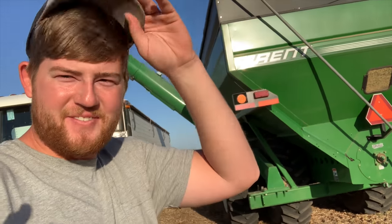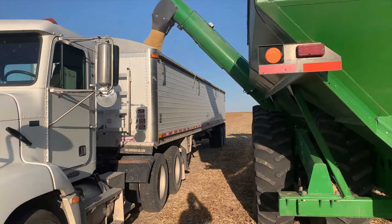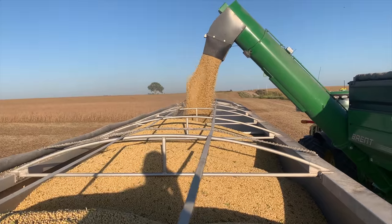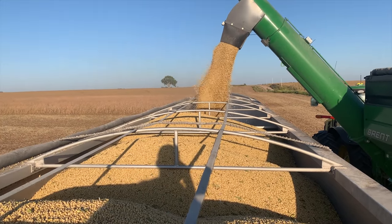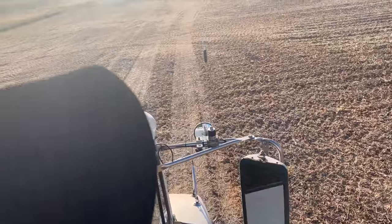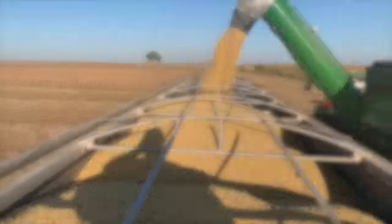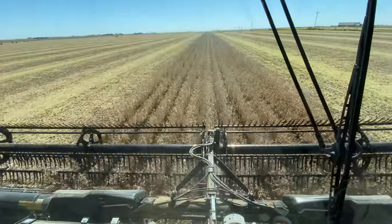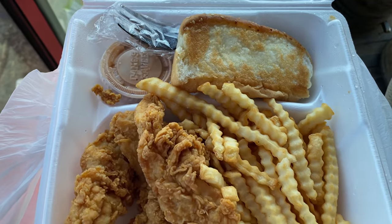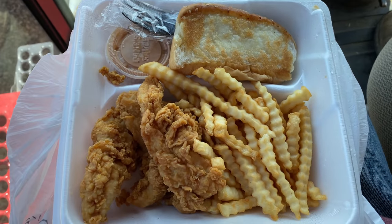Mom's running the cart now and I'm going to be in the truck. This is satisfying — I like this. I did pack my lunch today, but mom was gracious enough to bring me Raising Cane's. Oh, it looks good.